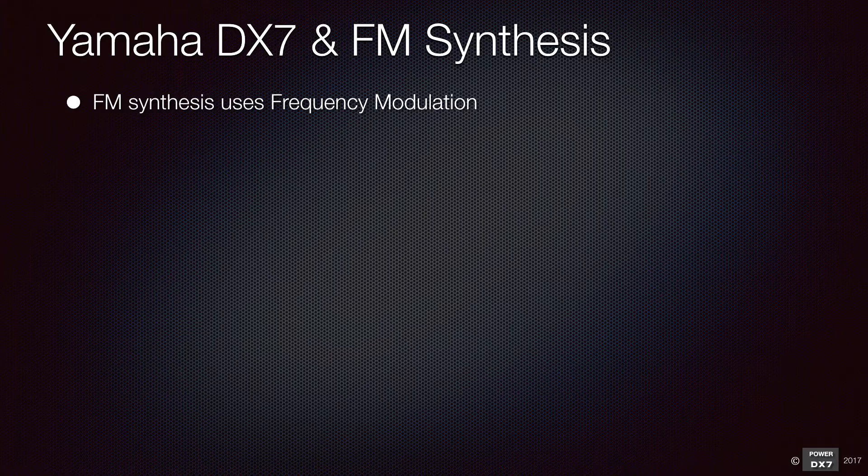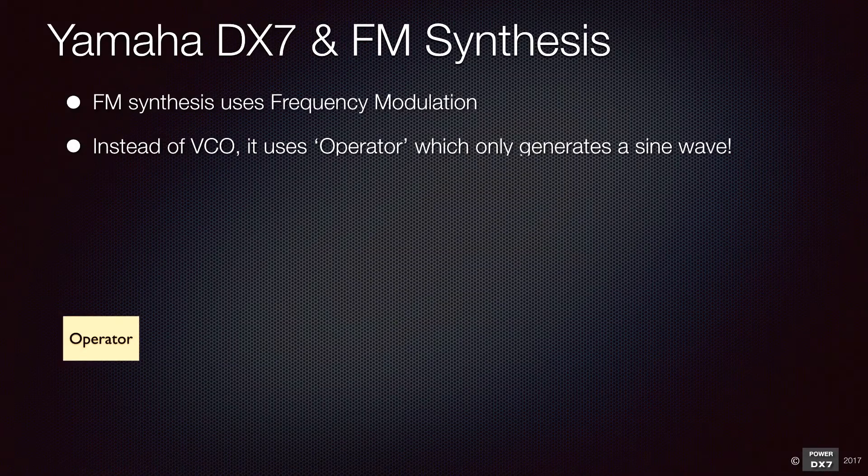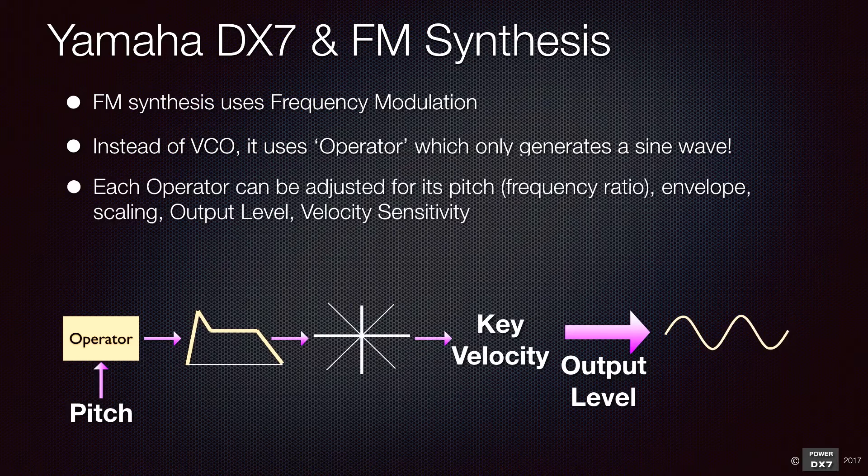Instead of a VCO, it uses an operator, which only generates a sine wave. You can adjust pitch or frequency ratio, envelope generator, scaling, output level, and velocity sensitivity for each operator.